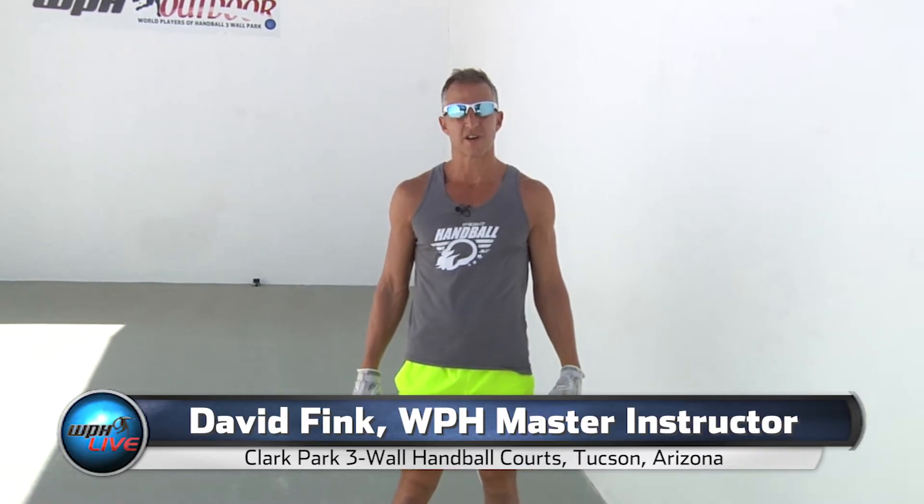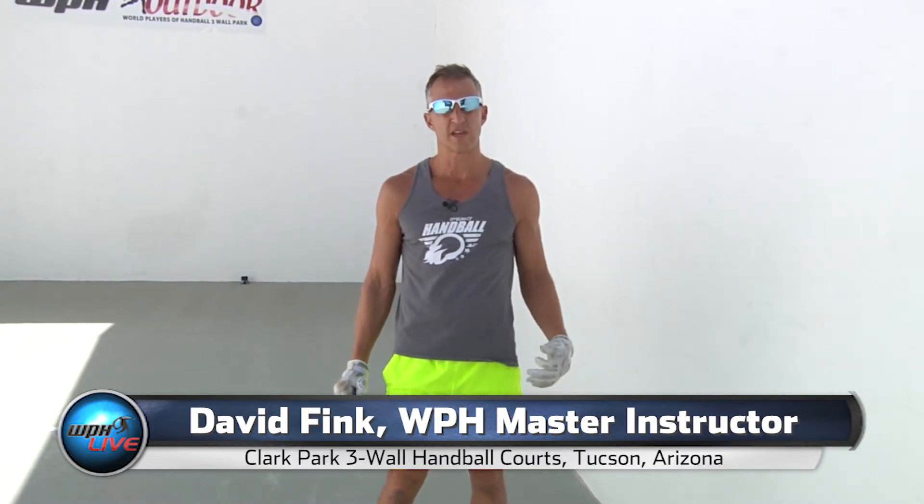Welcome to the WPH Coaching Center. I'm WPH Master Instructor David Fink and today we're going to talk about the two-handed swing.